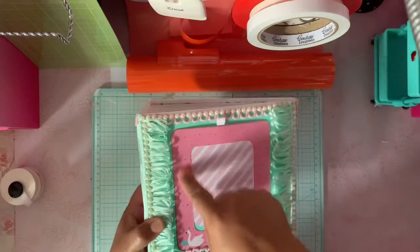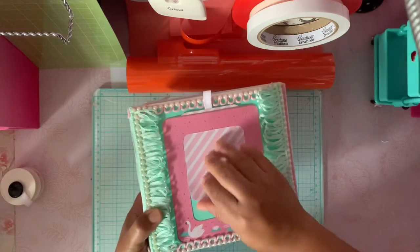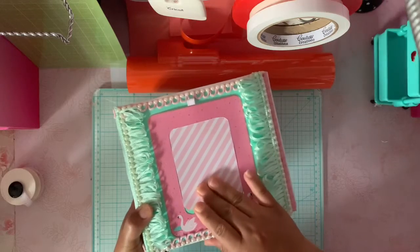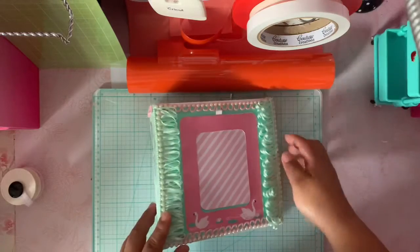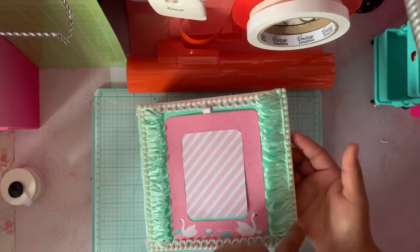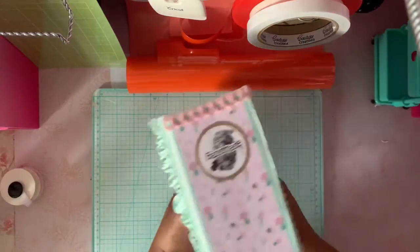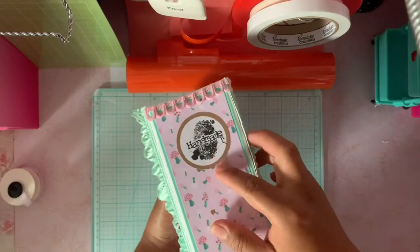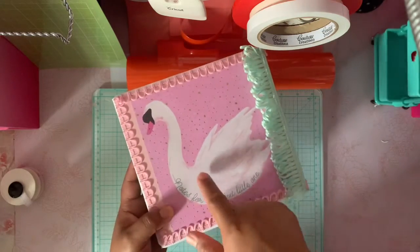I used a frame that comes in the paper pad and added it as a template for her to add a picture. I put this ribbon here and trim right here, and these flat back pearls. On the side I put 'handmade by me,' and this is the back where the person can write something.